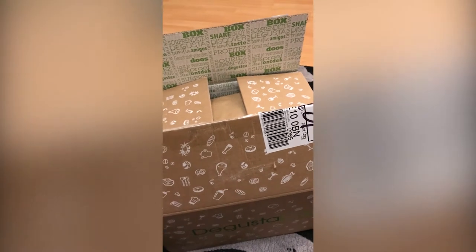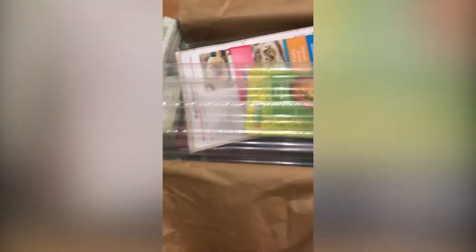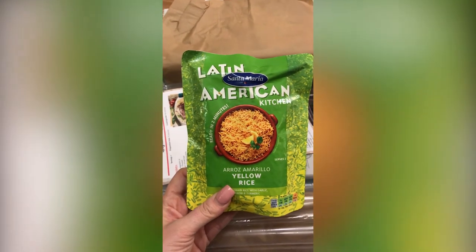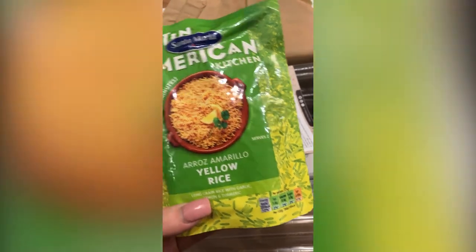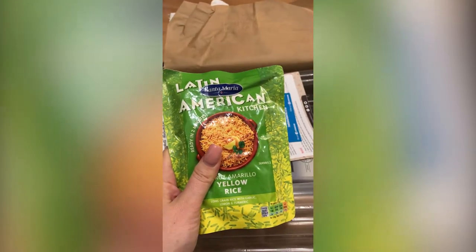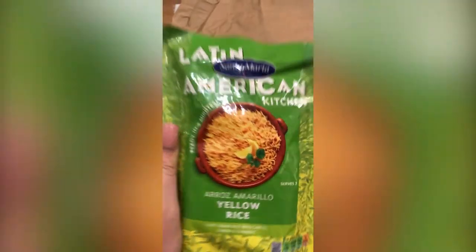You'll have to bear with me because obviously I've got my phone in one hand and I'll be using the other hand for this. So we've got a Santa Maria yellow rice. I'll have to check up the sin value on that — off the top of my head I'm not sure. As far as I'm aware rice isn't too bad; it'll just depend on whatever they've put into it. You can see a little bit of oil, so yeah I would use that — that's great.